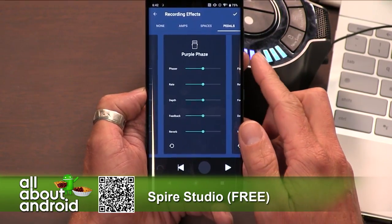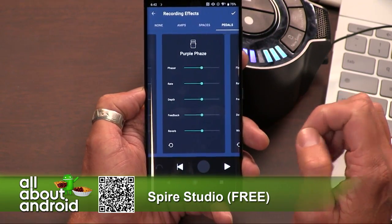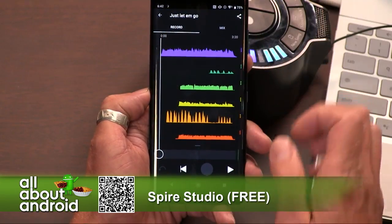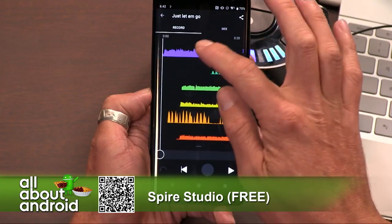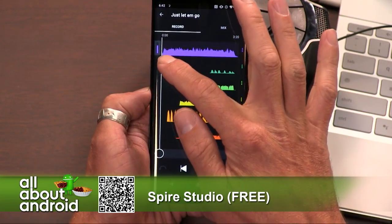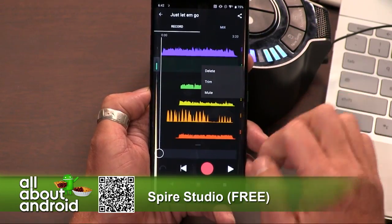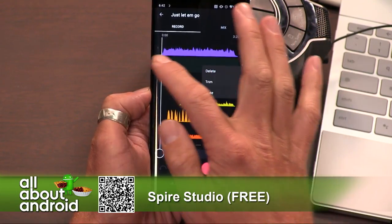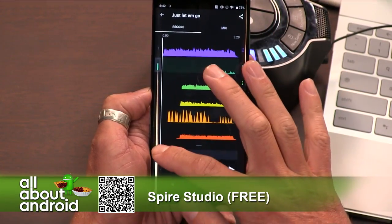Keep in mind that all the actual stuff that's happening in here is happening on the hardware. This is really just kind of like a user interface for it, and it's synced up to it. You can go into any of these tracks and re-record. You can see the levels kind of bouncing when I tap on a track. I get more information here — if I want to trim out some noise beforehand or delete the track or just mute it entirely, I can do that.